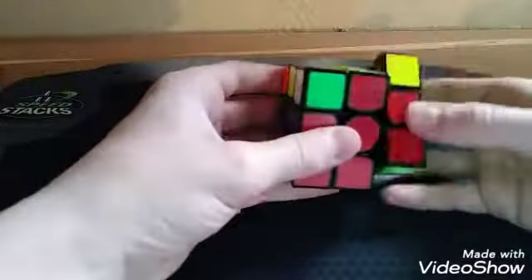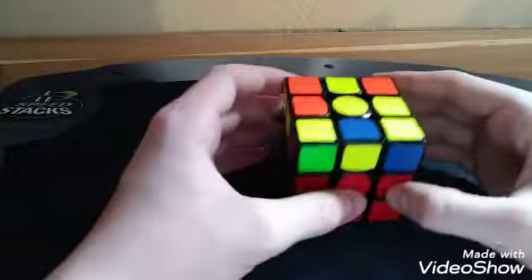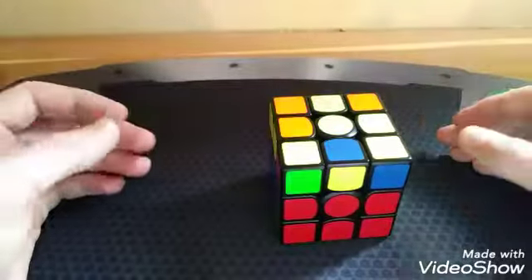So I'm going to finish this solve. Then after that, after you learn F2L — which should take you about a week to actually start understanding it — you learn 2-Look OLL.